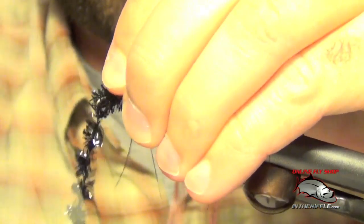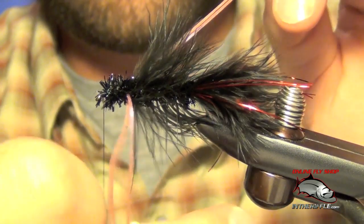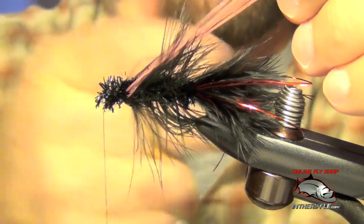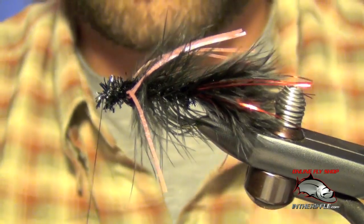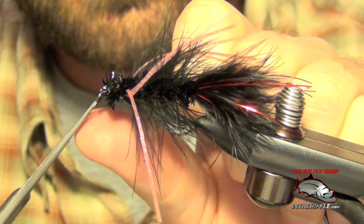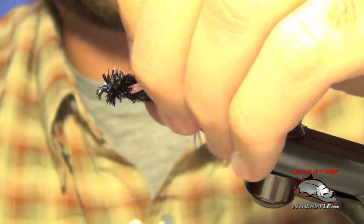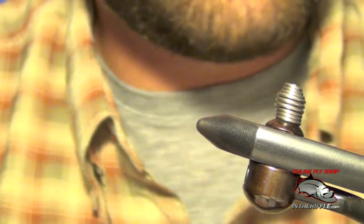Once we get to the eye you can capture the ice chenille. Trim out the rest of your ice chenille and trim your legs — you want those to just be a little longer than the body. Then you can whip finish. Put down some glue if you'd like to, and just set that portion aside. That's going to be the rear half of the fly.